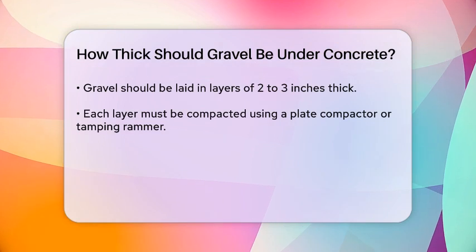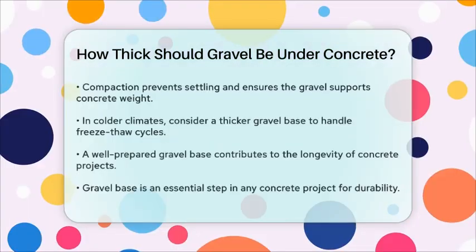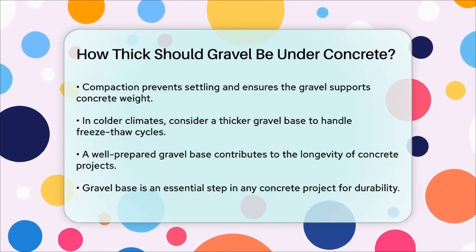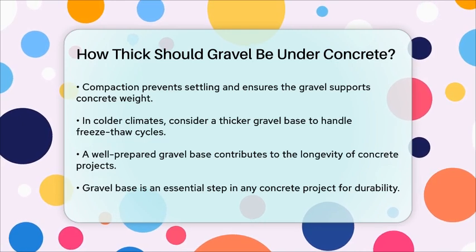In colder climates, the thickness might need to be slightly more to account for freeze-thaw cycles. A thicker gravel base can help prevent water from seeping into the soil and freezing, which could lift or crack the concrete.